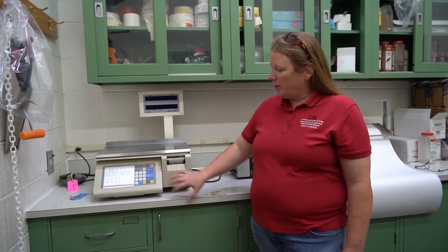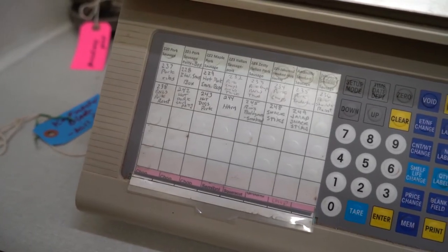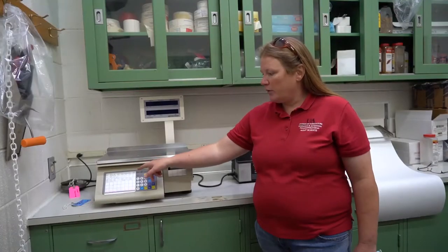If you're going to sell product directly to the public, you have to have a way to label and weigh that product. We're really lucky to have a scale that weighs the product — you can program all your pricing into it, and then you weigh it and it'll spit out a label with the product name and our inspection stamp or inspection number. You can program in whether it's a T-bone steak, a round roast, or a lamb chop, and it'll calculate the right price per pound and the total price for that product. Then you stick the label on the package, whether it's butcher wrapped or vacuum packaged, and your product's ready to sell to customers.